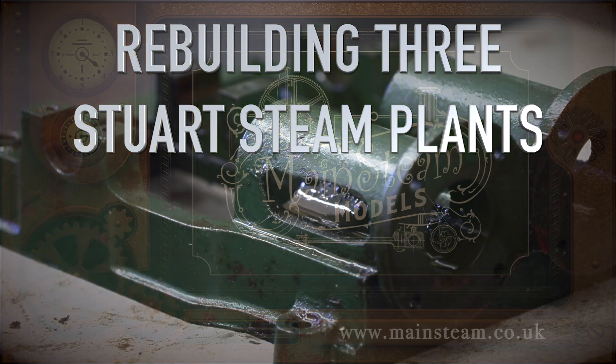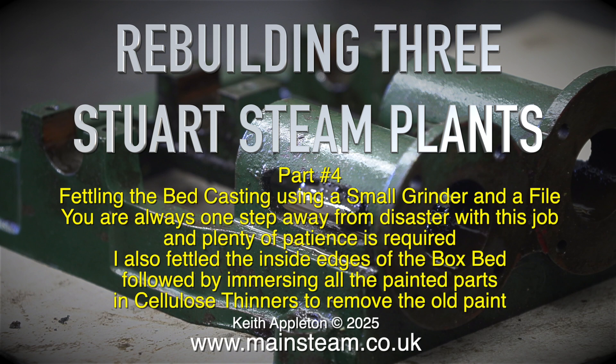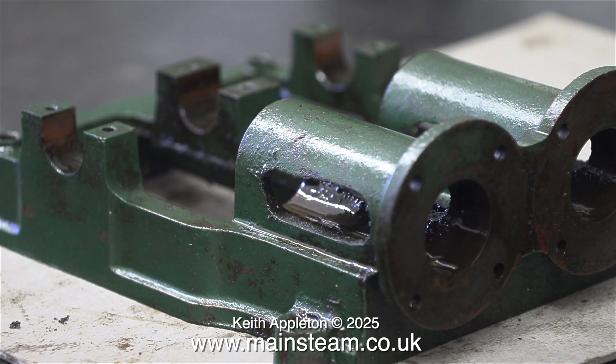Rebuilding 3 Stuart Steam Plants, Part 4. In this episode I'm still working on the Stuart Score engine, fettling the bed casting using a small grinder and a file. You are always one step away from disaster with this job and plenty of patience is required. I also fettled the inside edges of the box bed, followed by immersing all the painted parts in cellulose thinners to remove the old paint — in the USA it's called lacquer thinner, but it's the same stuff and does the same job.